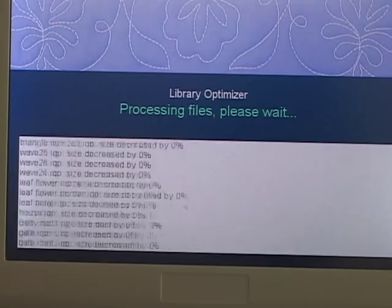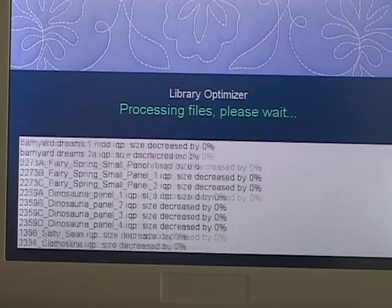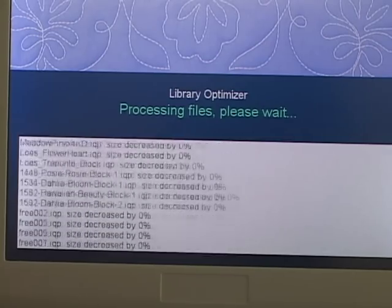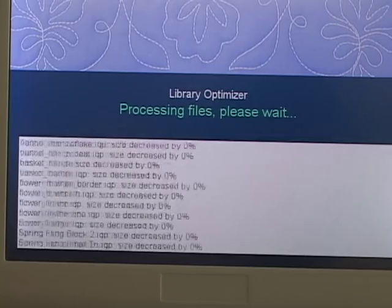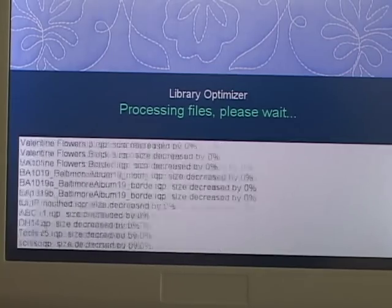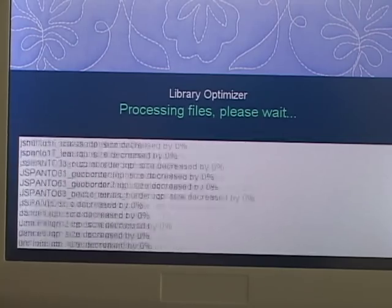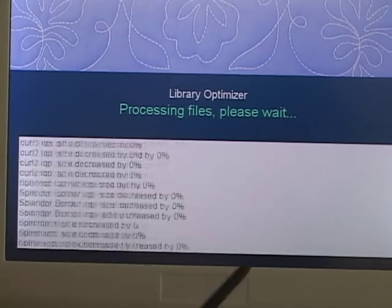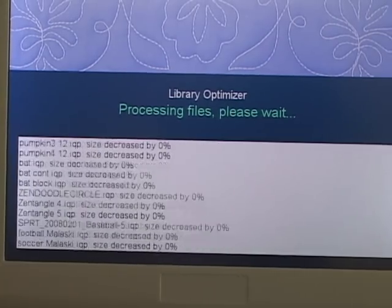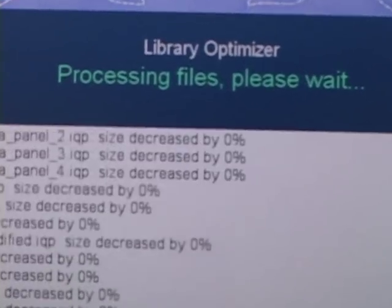It's reducing the memory slightly and it's zooming right through my 2253 patterns, my quilts and my saved blocks. It's going so fast you can't actually see what it's saying. But as it slows, you'll see it says 'decreased by' on some of them. Those said decreased by zero percentage.